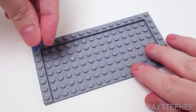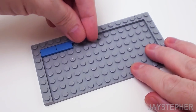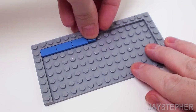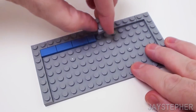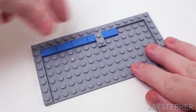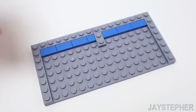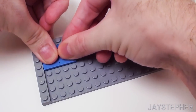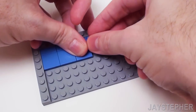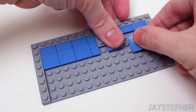Starting back in the top left, set down three 1 by 2 flat tiles. We're going to finish off the floor inside of the walk-in refrigerator and freezer. Place a 1 by 1 flat tile, followed by a 1 by 2 plate. Let's continue with three more 1 by 2 flat tiles, then three 2 by 2 flat tiles and a 1 by 2 flat tile. Let's skip this area and place down three more 2 by 2 flat tiles.